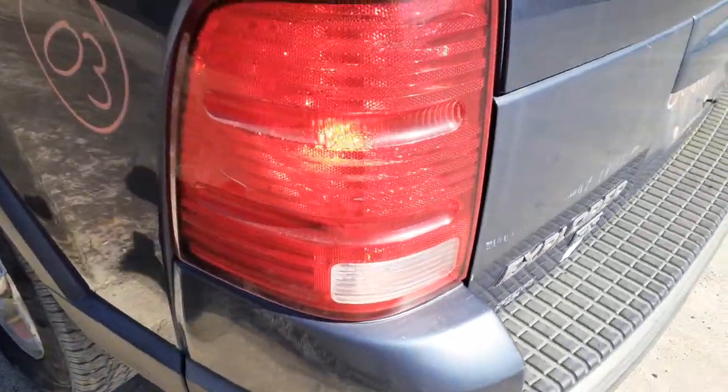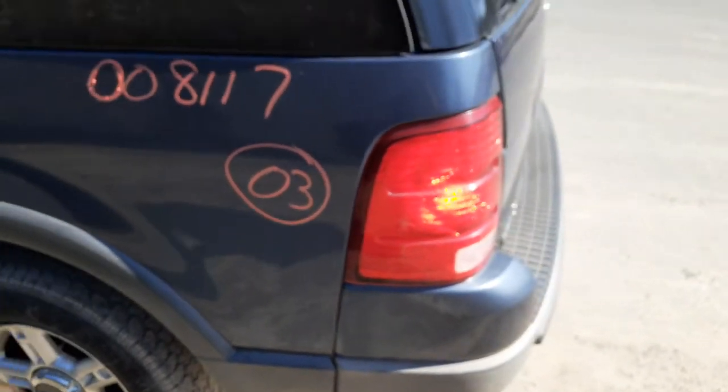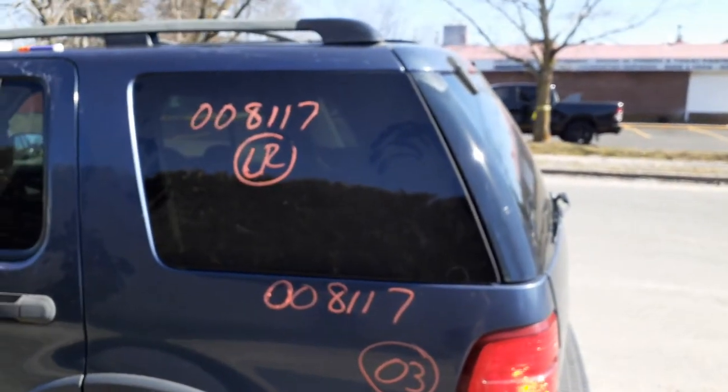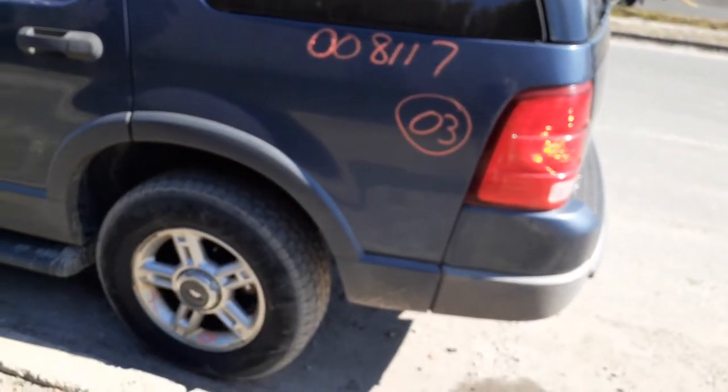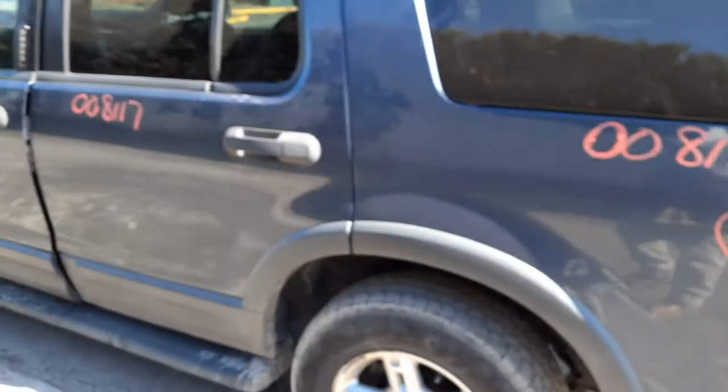Left rear tail light, not too bad. Got a little crack right there in that line. Here's your left rear quarter glass, privacy tint. Left rear quarter on this one's good. You do have the wheel opening moldings on this one here.